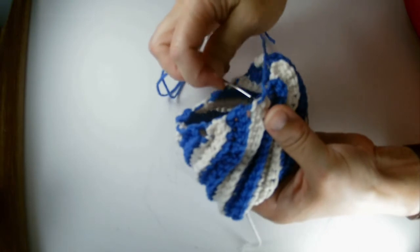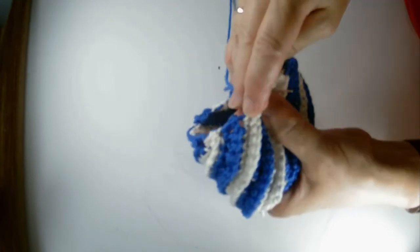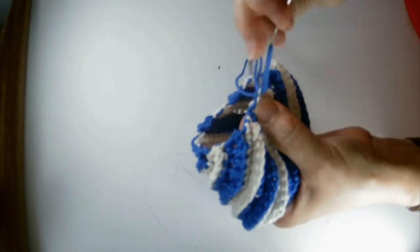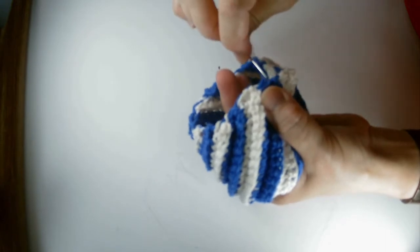I am going around the outside of this, just weaving it through. When I get back to the beginning we're going to pull it tight, tie it off, then go to the other side and do the same thing. When you pull it all together it's going to be a spiral scrubby.